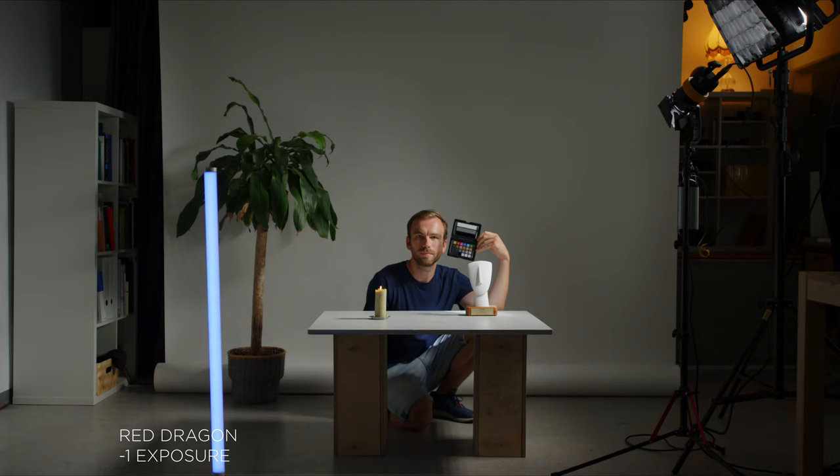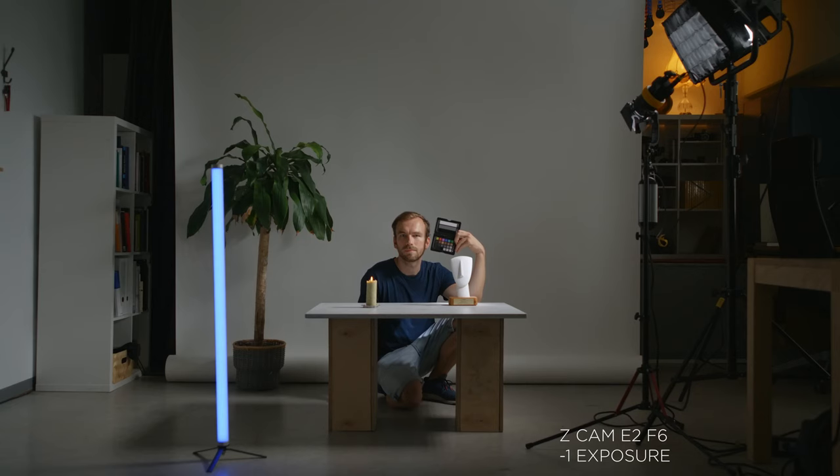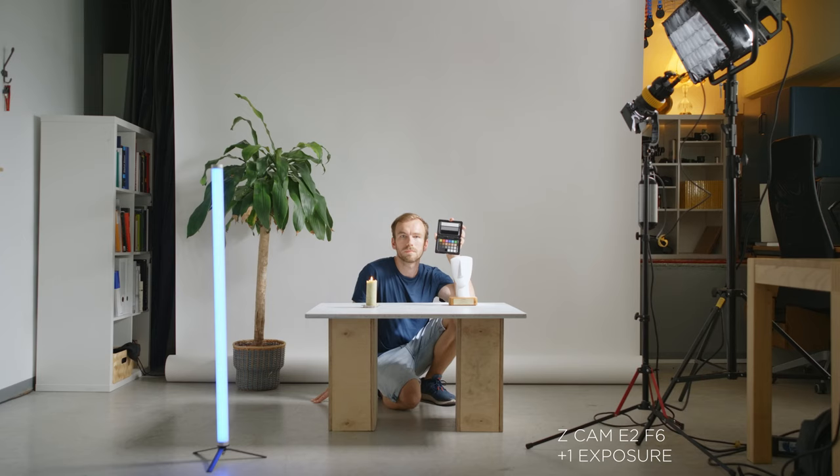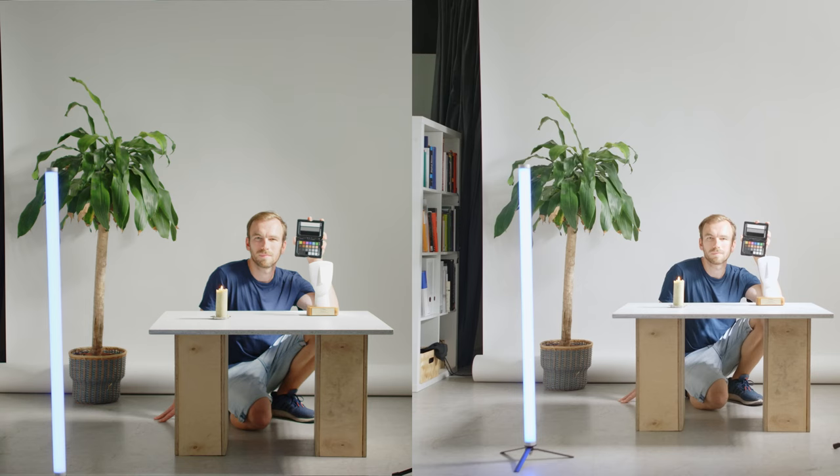When we underexpose both cameras, we can clearly see that the Z Cam E2 F6 does better in terms of noise — it has a bigger sensor, so that makes sense, but it's not a huge difference. In overexposure, both cameras are kind of similar. I wouldn't really use either of them below three stops under or two stops over — I think that's the maximum for both.